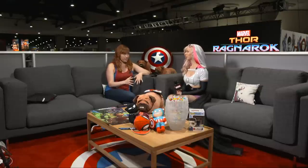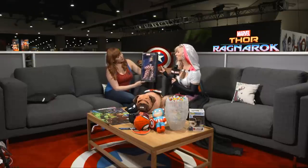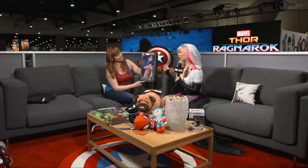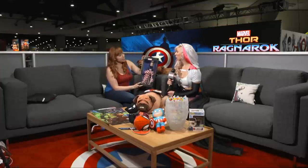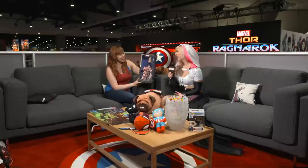You have some really cool, really different stuff as far as Marvel toys go — can we take a look? Yes! Let's start here with Captain America. She is basically a fangirl doll — fashion-inspired fashion dolls based on traditional Marvel comic book characters. She's a little bit like a Grace Kelly; she was sort of my inspiration, so she's got a little bit of a different twist on the traditional.